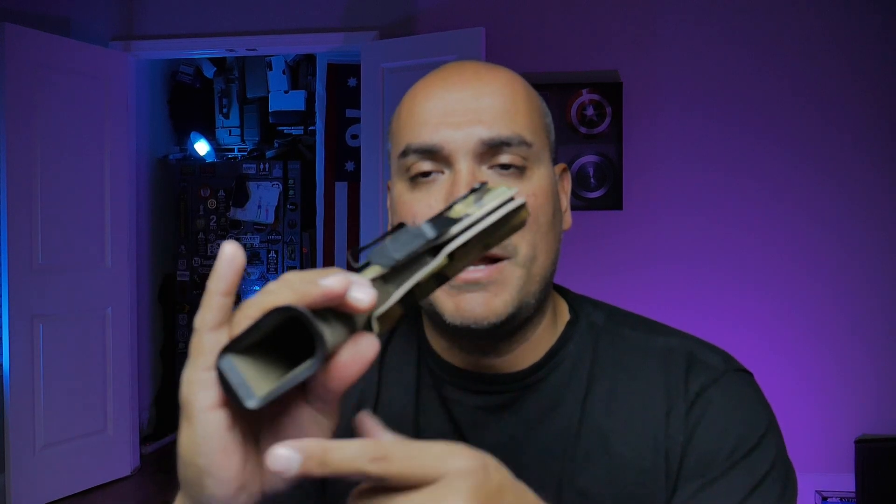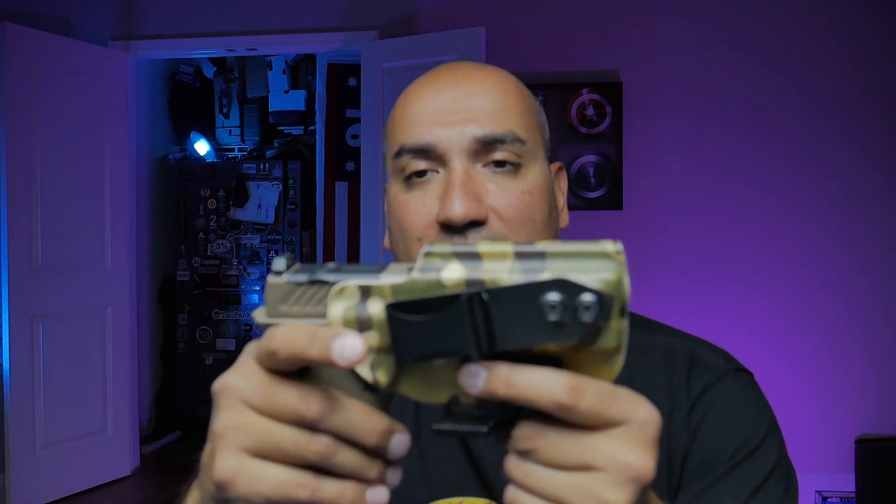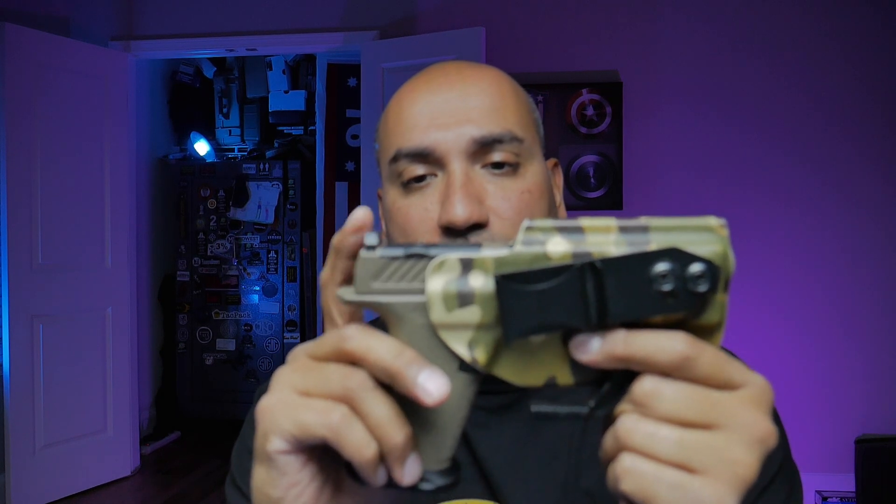Last but not least is the Vetter holster — you can see it is cut for an optic, so if I do want to carry with an optic it fits perfectly with a clean, nice-looking cut. There's no magazine in the gun so I'm not muzzling my hand. The retention is positive — there's slight movement, but the trigger is not going to go off. It locks in place and the trigger guard is fully protected, making it a solid holster for the MR920.